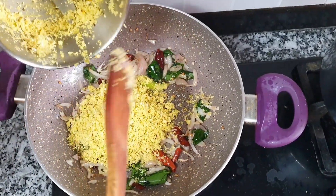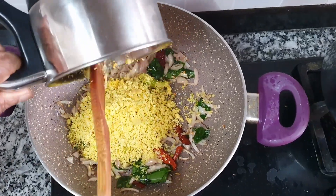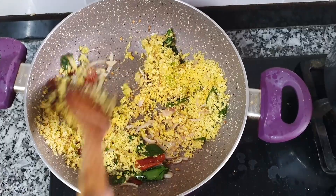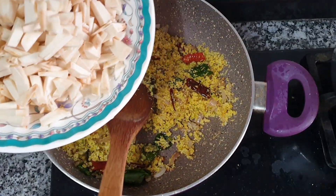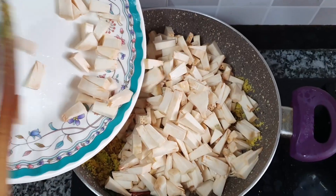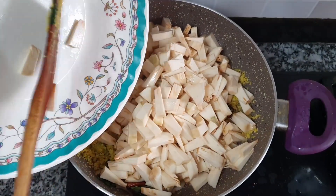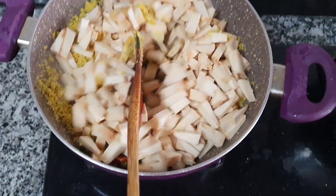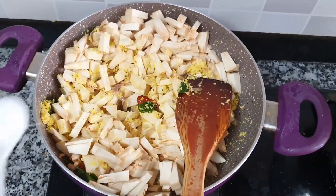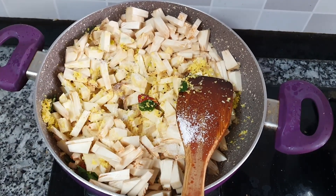We have done it the same way and we will take a while. We will take a while and mix it the other way. You can mix it in a little bit.